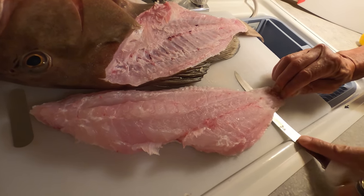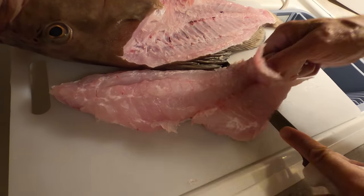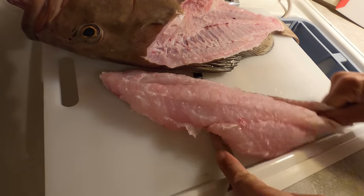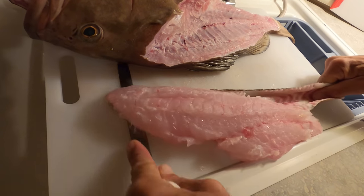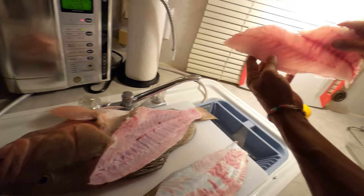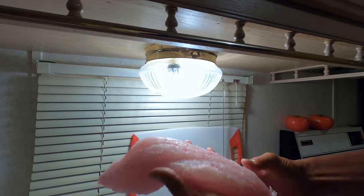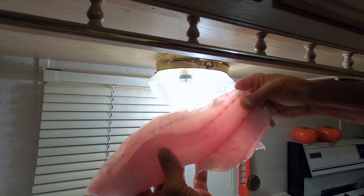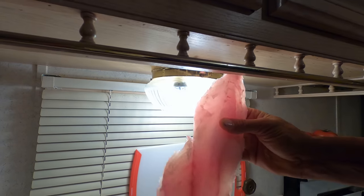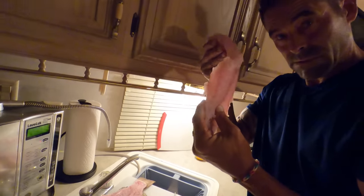We're just gonna start right here at the tail. They've got a pretty stout skin so you can grab hold of it like this and work both ends - work your knife back and forth and pull on the skin, and boom it's done. What I typically do is hold it up to the light. This is really clean. Some of the other ones I've filleted have had probably a dozen of those little worms in there, but this guy looks good. We're in good shape.